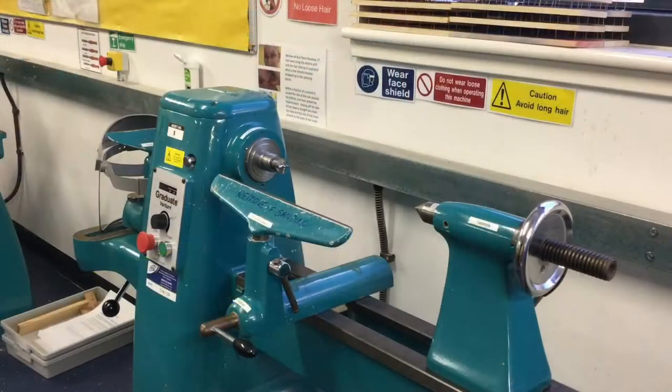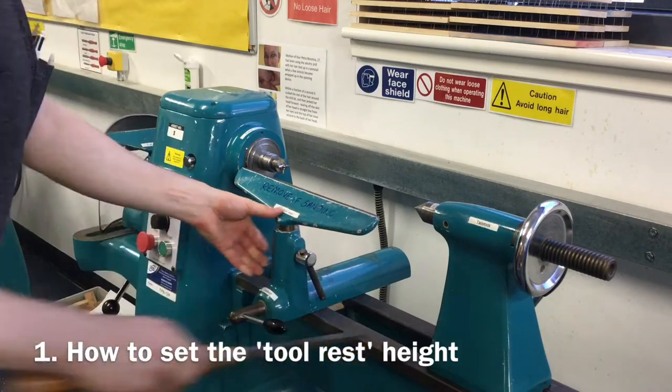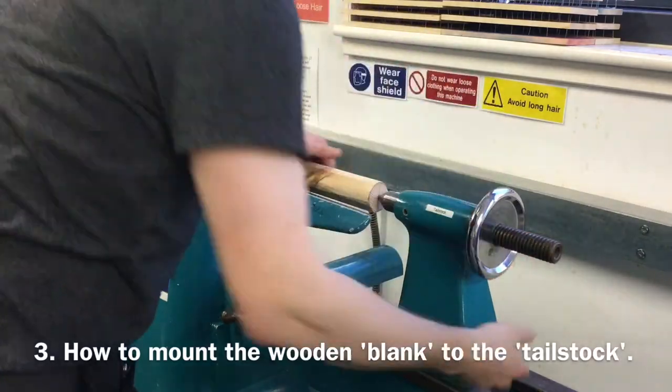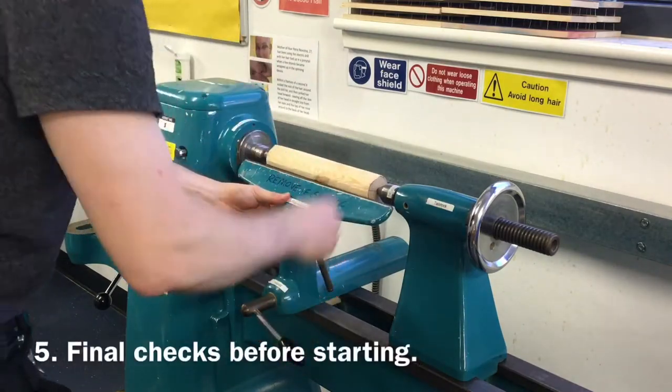This video will explain how to set up a wood lathe to turn between two centres. This will include how to set the tool rest height correctly, how to mount the wooden blank between the two centres on the headstock and the tailstock, how to set the tool rest distance correctly from the material, and any final checks required.